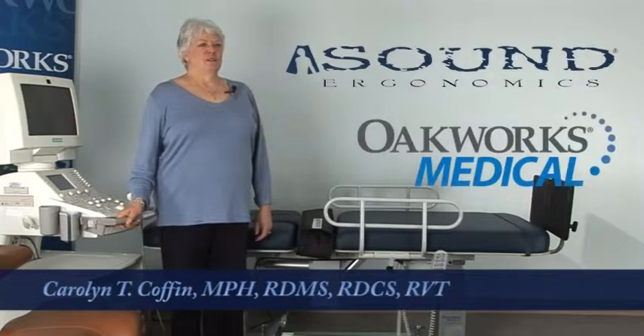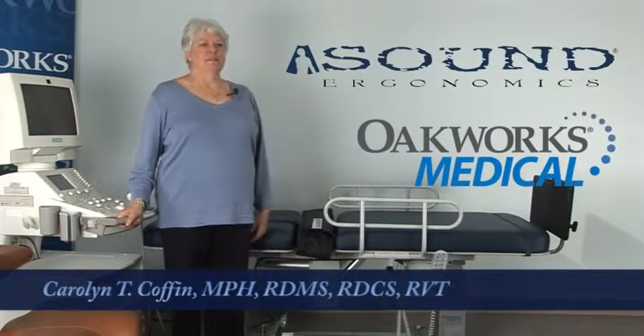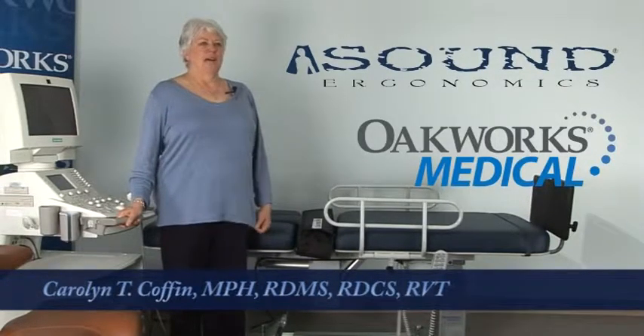Sound Ergonomics has partnered with Oakworks to create an ultrasound exam table line that is both ergonomic and flexible enough to meet the needs of a variety of different ultrasound departments and work styles.